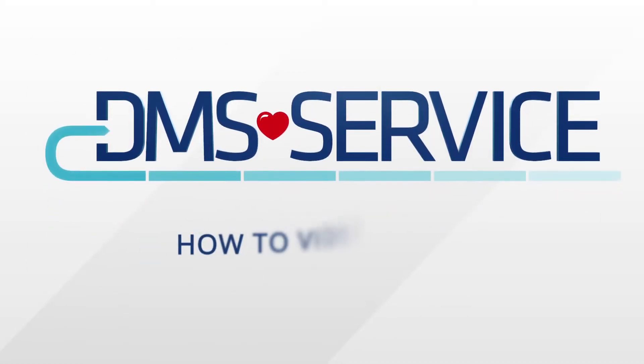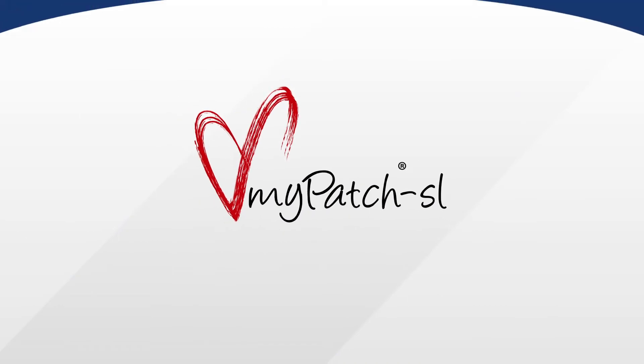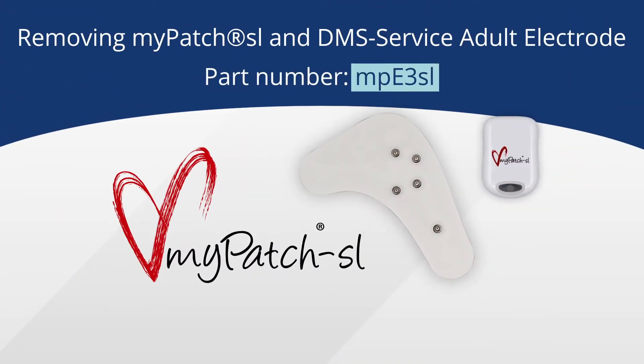DMS Service welcomes you to our how-to video series. In this video, we'll walk you through the simple steps of removing the MyPatch SL and the MyPatch SL Adult Electrode, which to confirm is part number MPE3SL.